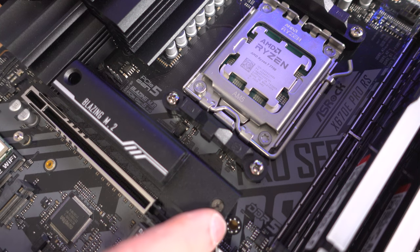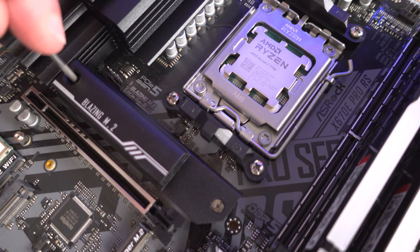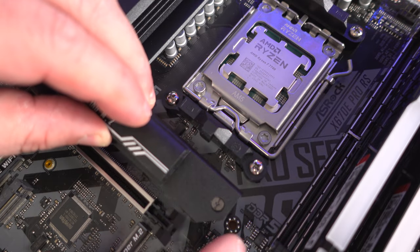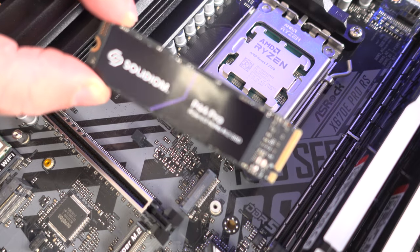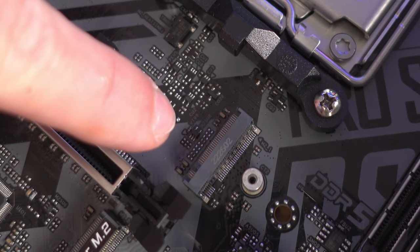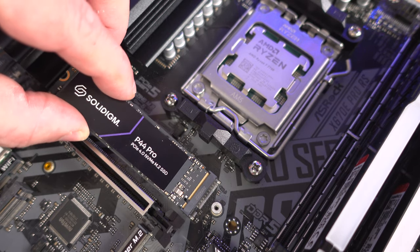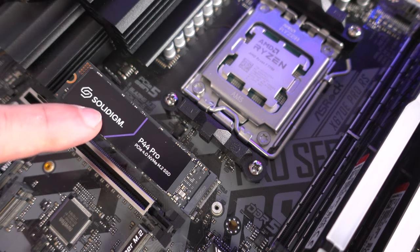Now to install the M.2 SSD we'll have to undo this screw and this screw on the heatsink — the Blazing M.2 heatsink — and remove them. Then we'll install the Solidigm P44 Pro M.2 SSD. You'll notice there's a little notch on the SSD that's going to line up with the little notch on the M.2 slot. Slide it in, make sure those gold fingers disappear, push it in, then drop it down.